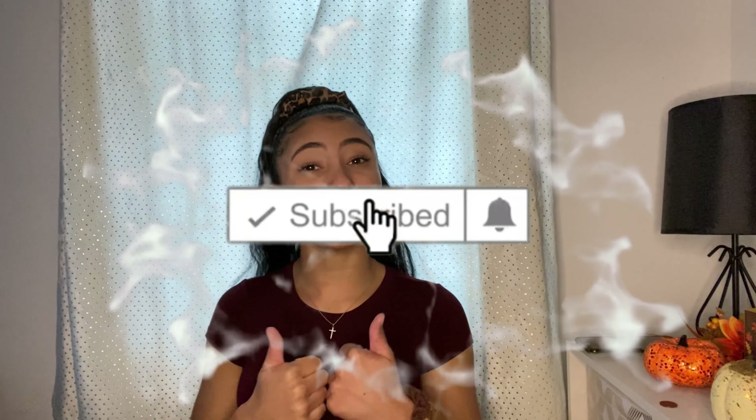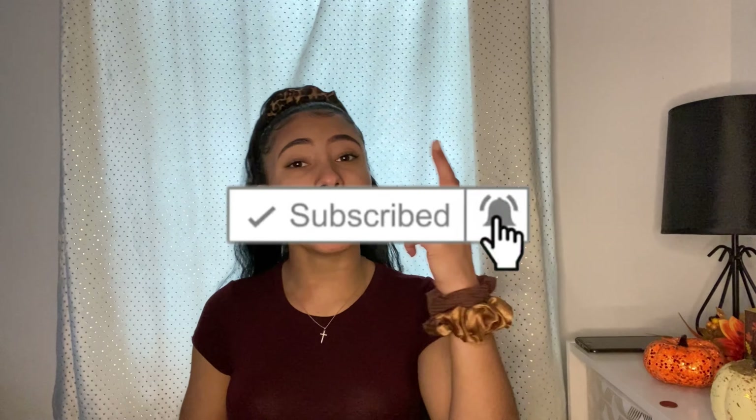But first, hello if you are new! Make sure y'all go ahead and hit that subscribe button down below, and make sure you hit that like button if you like this video. And make sure you hit that post notification bell so that you are notified when I post any new videos, which I got many of them coming for y'all in these next couple of weeks.